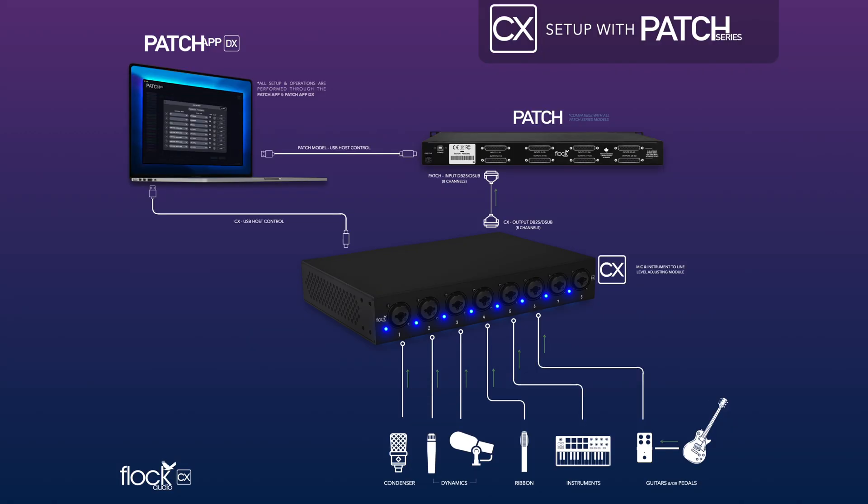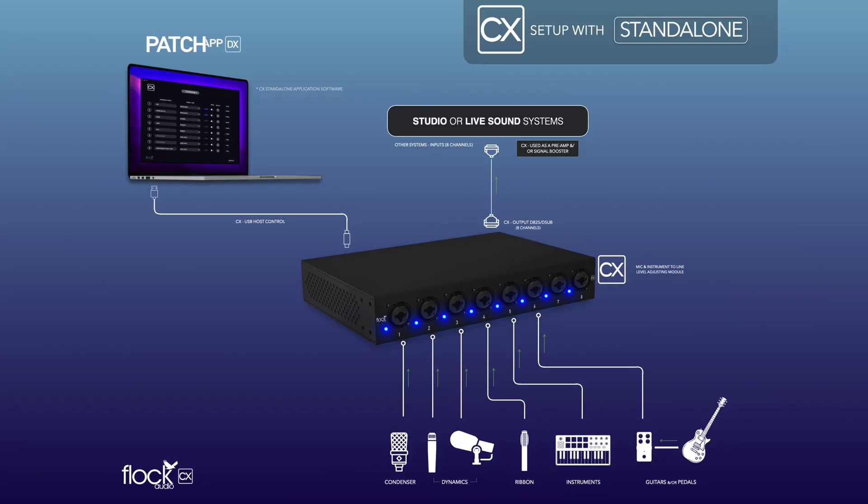As shown in this example, this is how you would set up and connect your CX hardware to work with the patch series hardware and Patch App software. In this second example, you can use the CX standalone app and control CX outside of the Patch App software and use it for other studio and live sound applications.